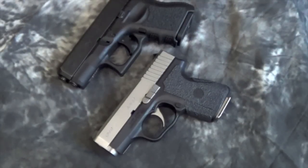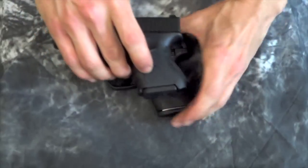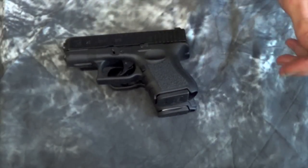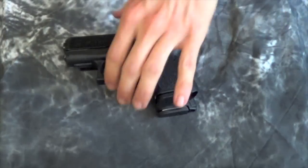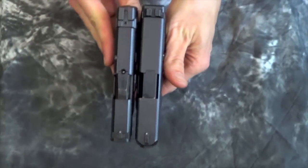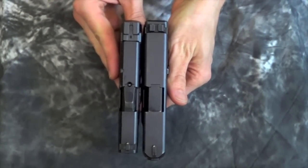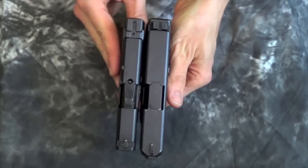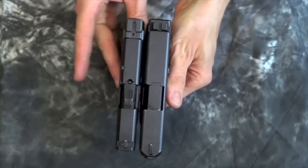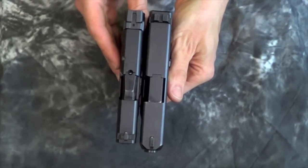Up next we have the M&P Shield 9 compared to the Glock 26. You can see again from the side they are roughly the same dimensions laying on top of each other — not a whole lot of difference there. The Glock is a little bit longer in the slide; the Shield is a little bit longer in the grip. But where the difference really shows is in the slides — the 26 is a little chunkier. The Shield is going to carry a little bit better, especially if you are going for pocket carry, and that slimness is going to help inside the waistband too. Not that the Glock 26 is hard to carry inside the waistband, but the thinness really does help.